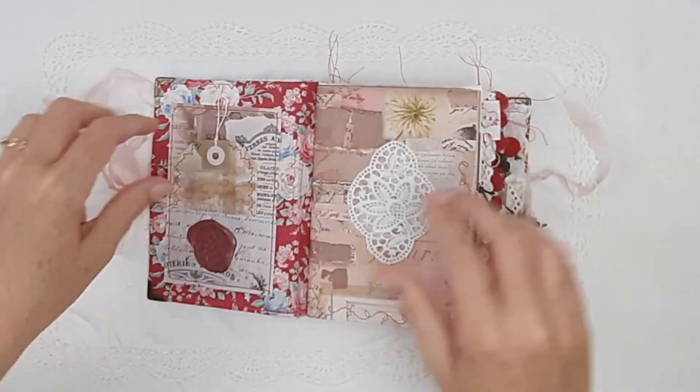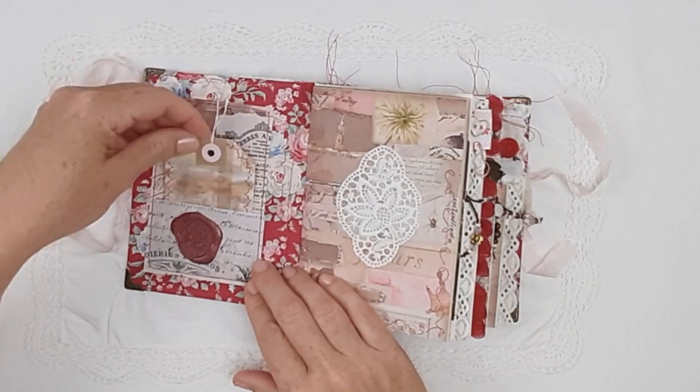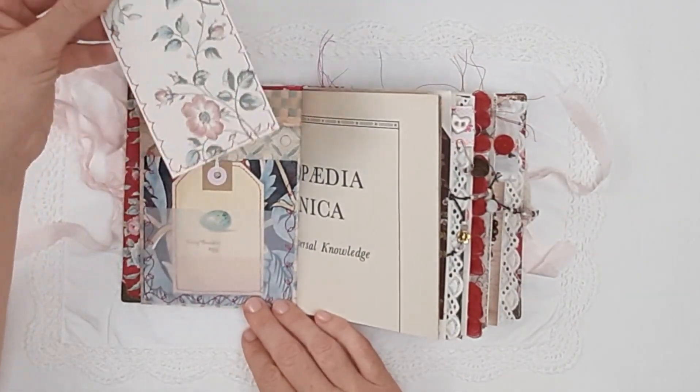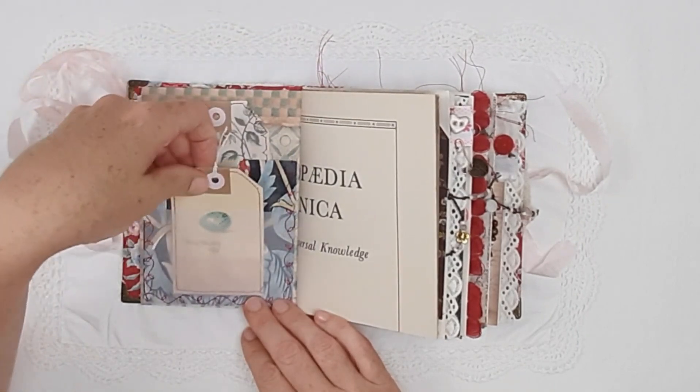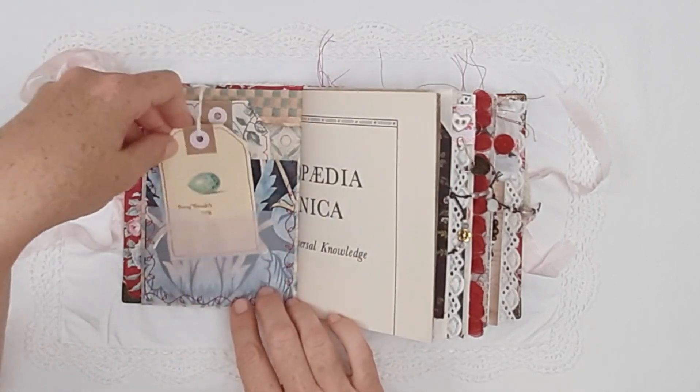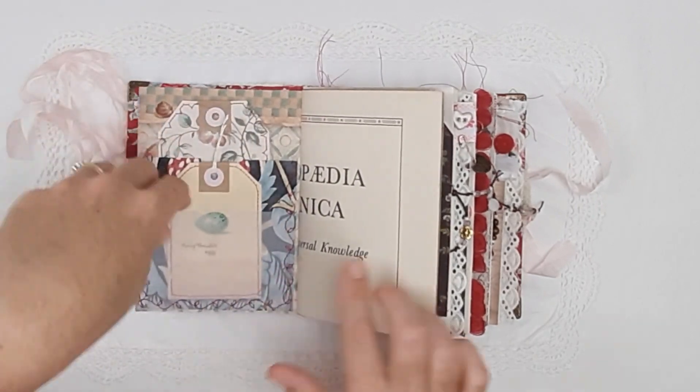Inside there is a beautiful wax seal and some lace to start with, and a little tag, some scrapbooking paper, a wallpaper tag, and a vintage book page tag with some lace along the bottom — that's a double pocket with some vellum.